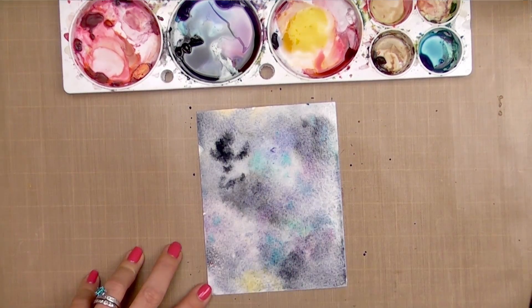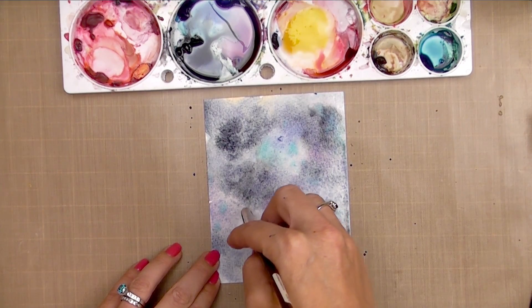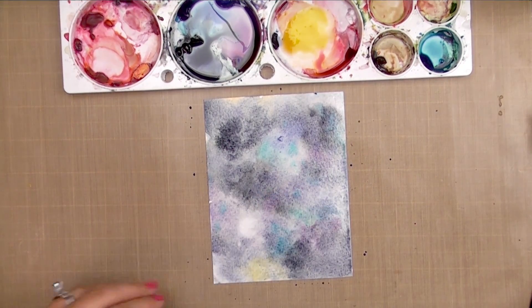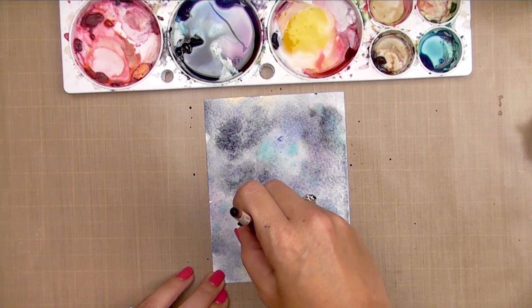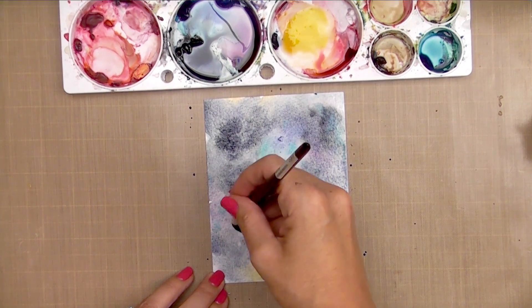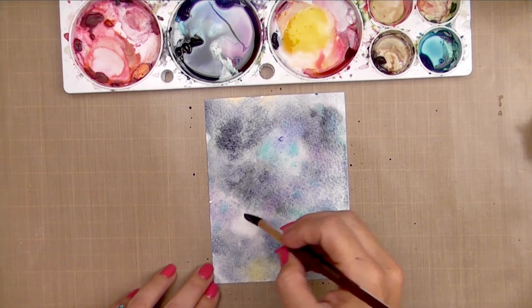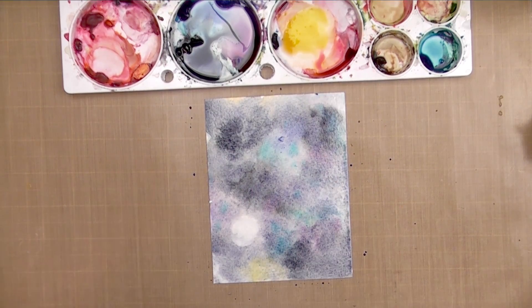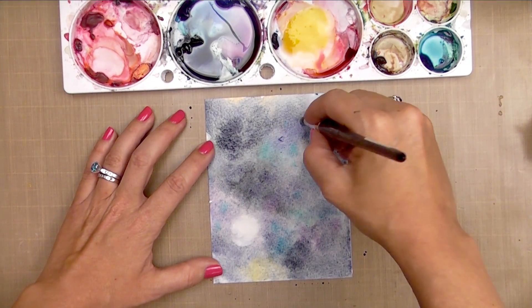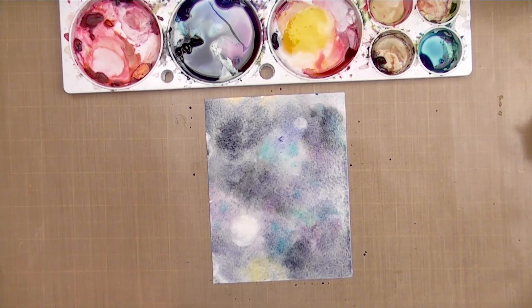Now I want to pull out a moon shape. To do that, I take a thirsty brush — I've wetted it and squeezed it off on a paper towel — and swirl it in a circular motion to lift some paint. This keeps the edges soft and hazy so it almost looks like a little moon glowing in the background. I'm going to add another smaller one — maybe it's a really bright star or a little planet further away.